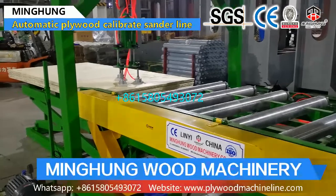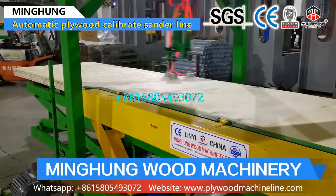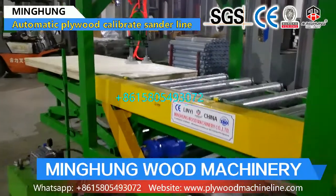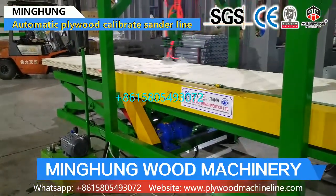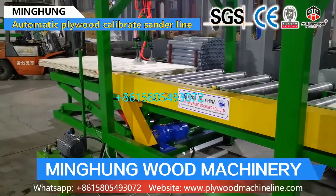Our product sanding machine is for sanding plywood thickness and making plywood thickness balanced. The sanding machine has different types and specifications. For example, it has a double-sided calibrating machine, one-head, two-heads, and three-heads sanding machine.